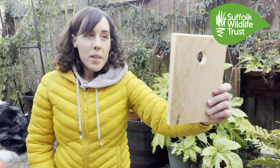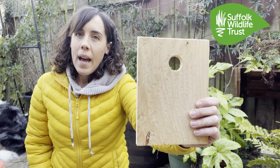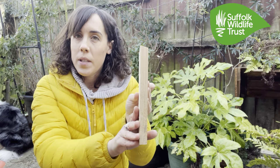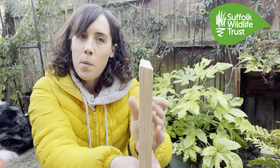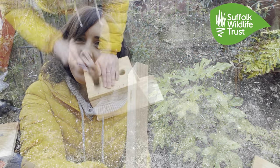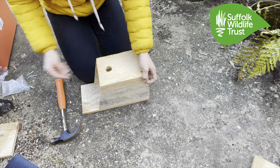Next up is our front piece. You want the hole to be at the top, and again it's really important for this piece to be angled down. Four nails should do the trick for this bit.